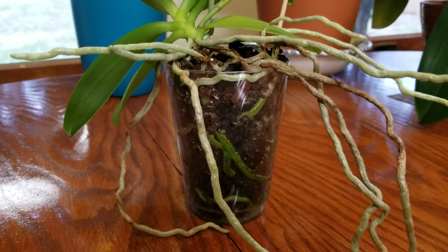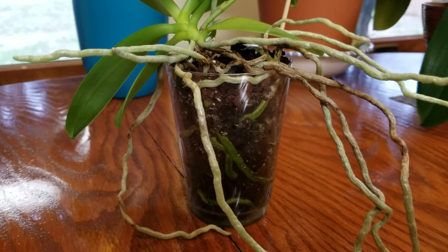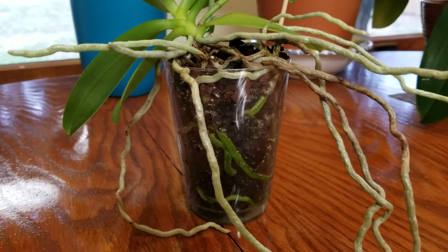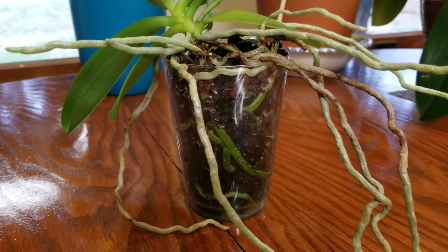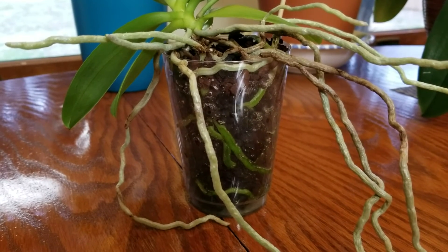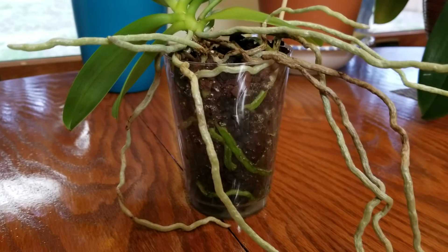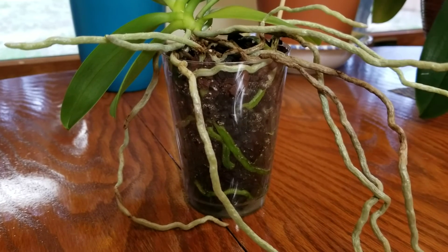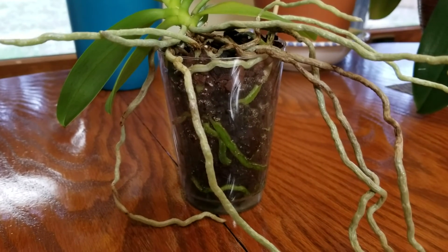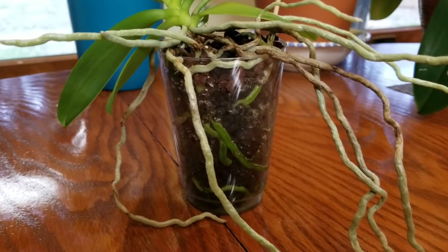Another difference with the miniature phalaenopsis versus the regular size: you can see these roots are still green, and it's going on about five days since I've watered this one — I will probably water it again tomorrow. I normally don't wait until the roots turn silver on my miniature phalaenopsis orchids to water them. They do like a lot of water, and since they get watered more frequently they also get fertilized more than my regular size phalaenopsis orchids.